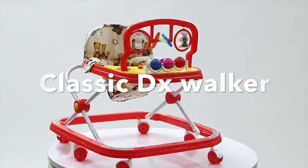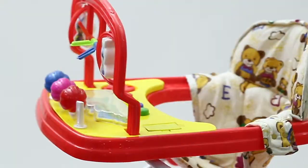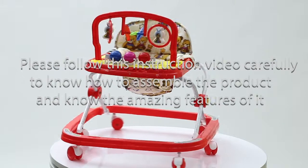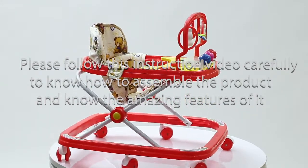Thank you for your purchase of the Dash Classic Deluxe Walker. This sturdy material walker comes with baby toys, a musical plate, and bright LED lights. Please follow this instruction video carefully to assemble the product and to know its amazing features.